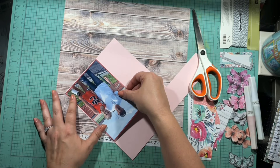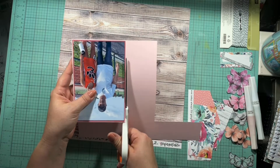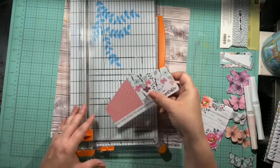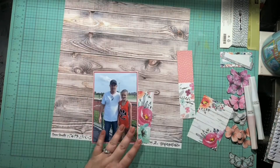I do double mat the photo in a dark pink and then a light pink. Anytime I can use girly colors and do a layout about her I absolutely adore it, because it's really hard to do so. I just pull in all these little scraps I have left over from prior layouts.